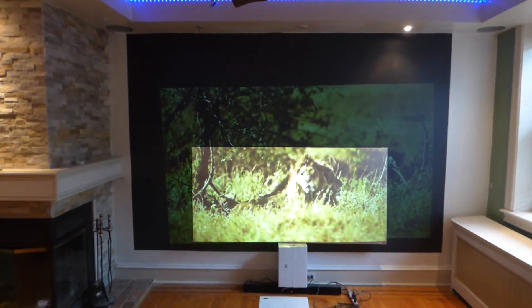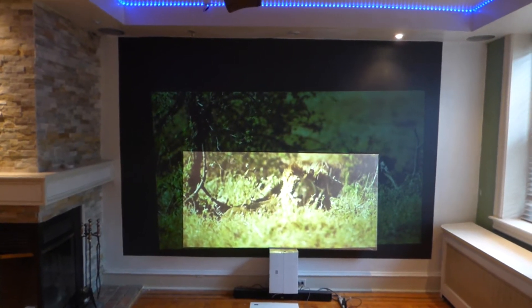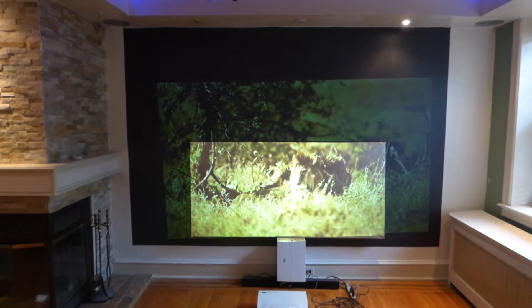You can see the difference between the two technologies when it comes to the Luminous. This is the reason why it has the name Luminous — because the screens are bright, and they look absolutely amazing.